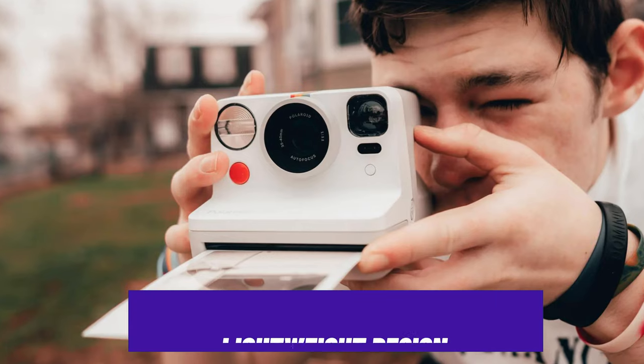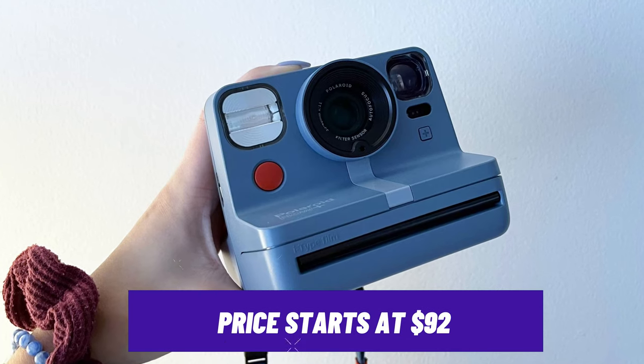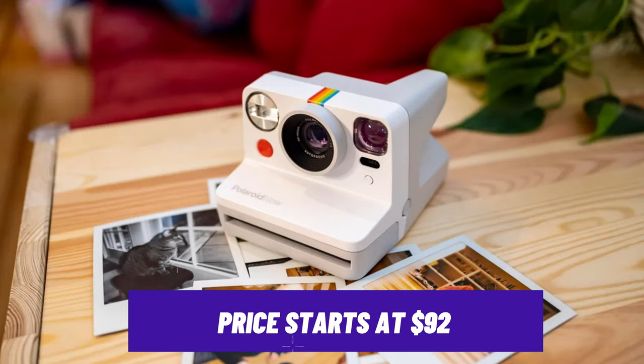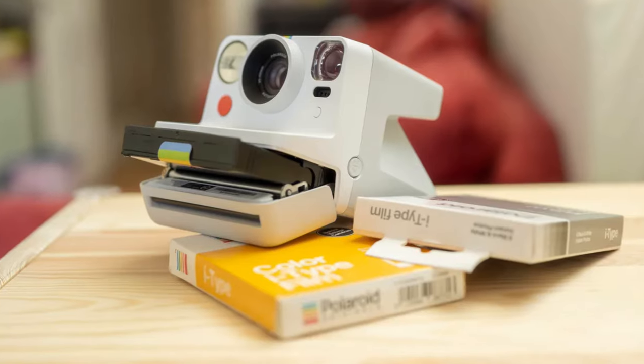It's also very lightweight, so you don't have to worry about it becoming bulky while carrying it around. With prices starting at $92 when discounted, it's an affordable entry point for those looking to get creative with Polaroid shots while seeking a simple, easy-to-use instant camera.